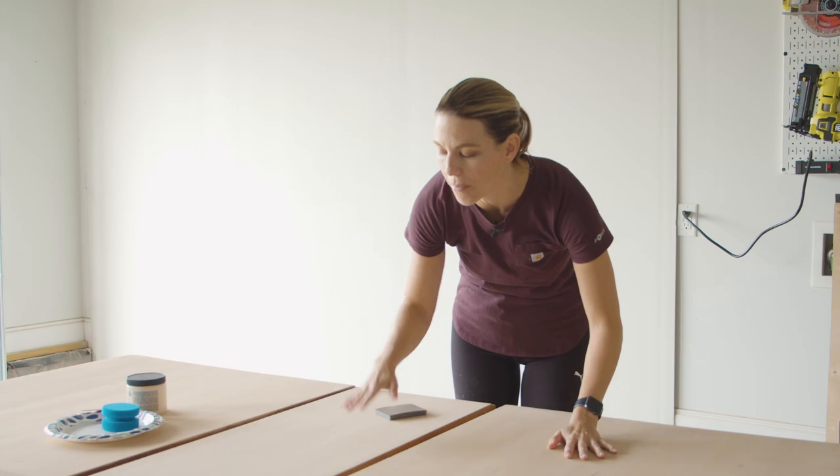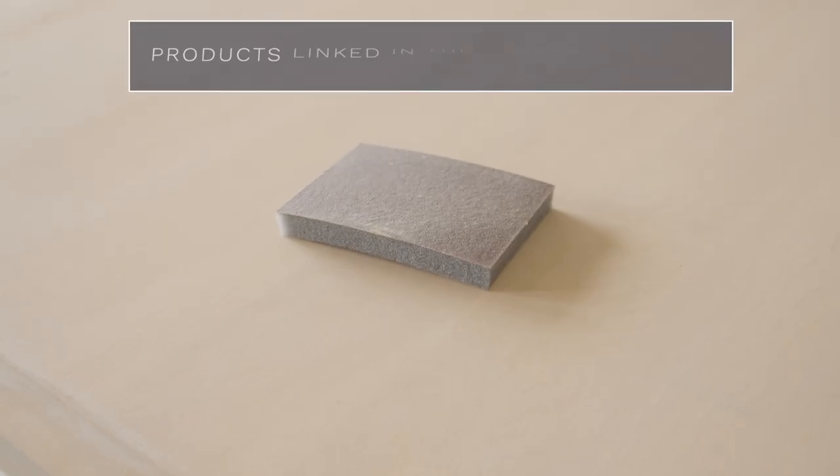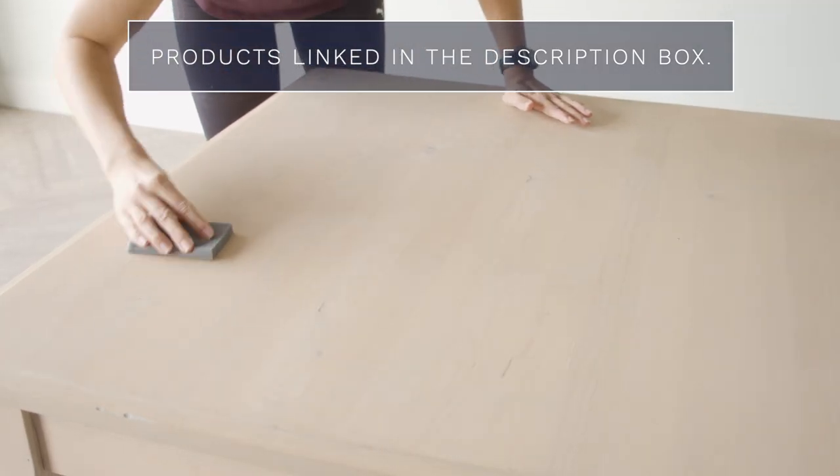Before I top coat, when you do this water-based stain it feels a little rough. So before I put my top coat on, I'm just going to sand it back a little bit with a really smooth sanding sponge, and that's going to make it nice and smooth and prepare it for my top coat.